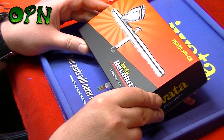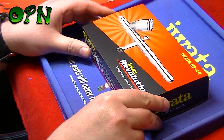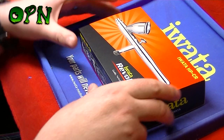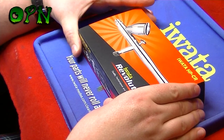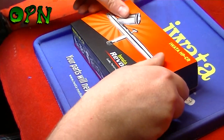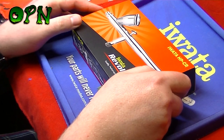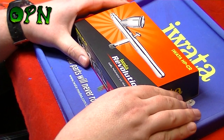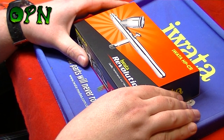Hi guys, today we're going to be reviewing the Iwata HP-CR Revolution airbrush. First of all I want to say a huge thank you to the guys over at airbrushes.com who sent me this airbrush out for review. If you check the description box down below you'll find a direct link to airbrushes.com's web store where you can find more information about the Revolution CR airbrush.